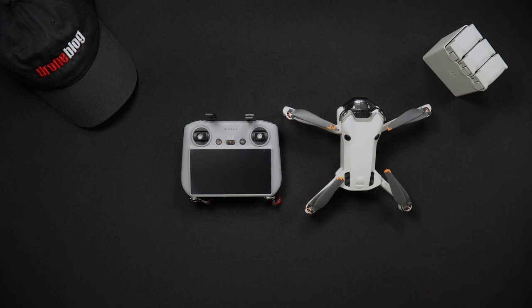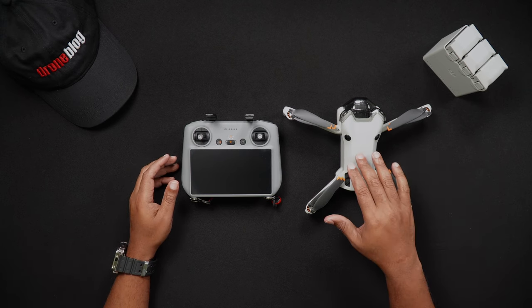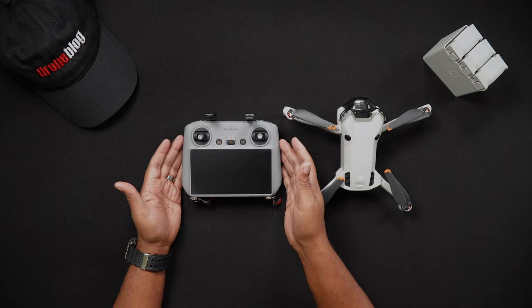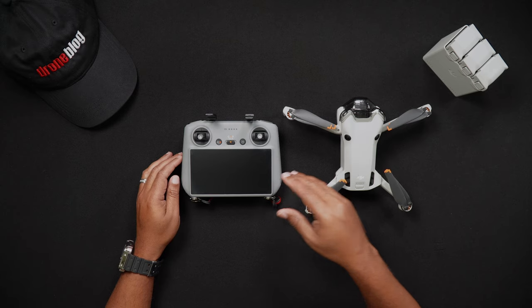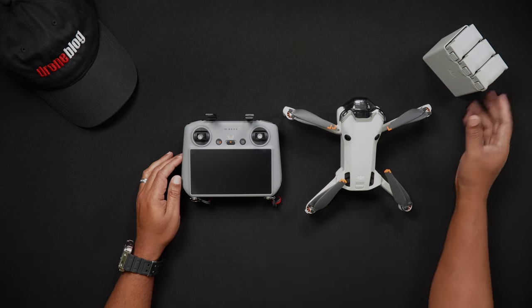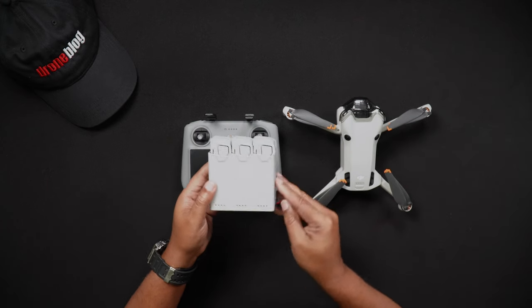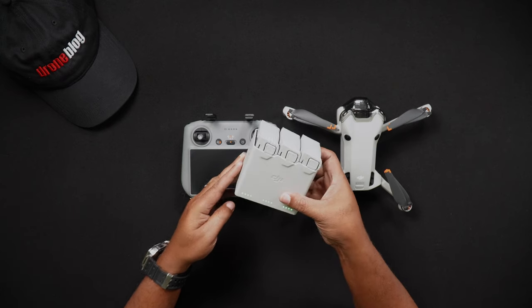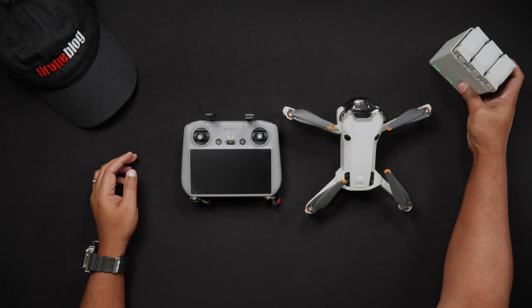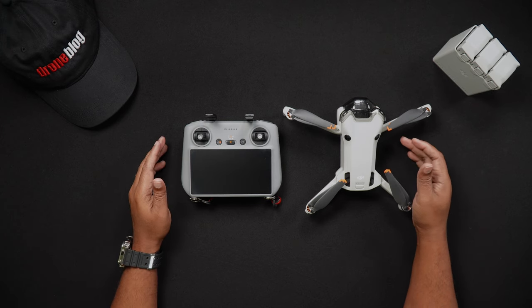To update the firmware on your Mini 4 Pro, you'll need your Mini 4 Pro, a DJI remote controller — in this instance the DJI RC2 — and all of the batteries you own and use for the Mini 4 Pro. Additionally, as a general rule of thumb, it is advised to have the Mini 4 Pro batteries and remote controller fully charged before running firmware updates.